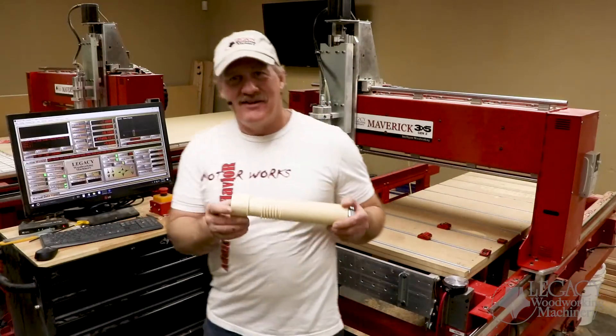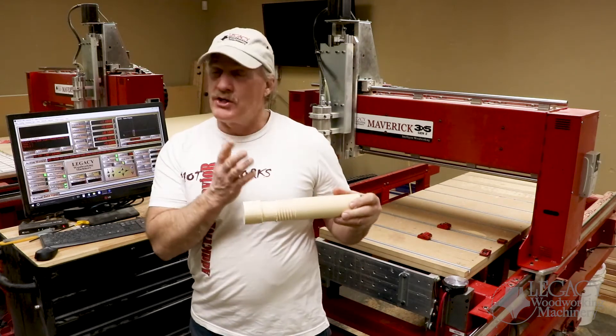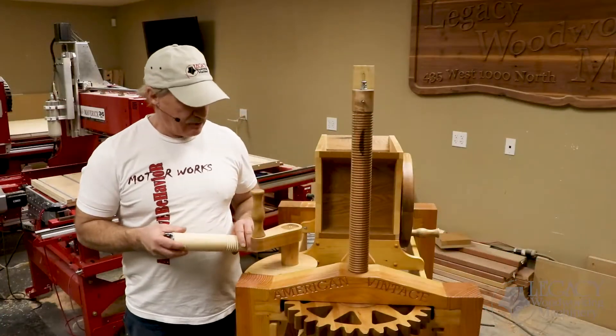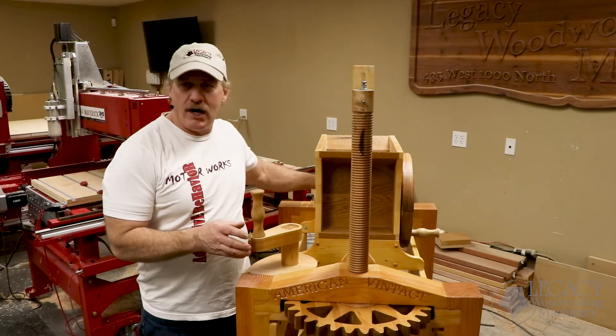Dead simple — all you have to do is hit the go switch and the part is done. Let me show you where this part goes in the machine. We cut the shoulder part of the assembly and the threads so that we could take this apart. Let me just show you how that works.